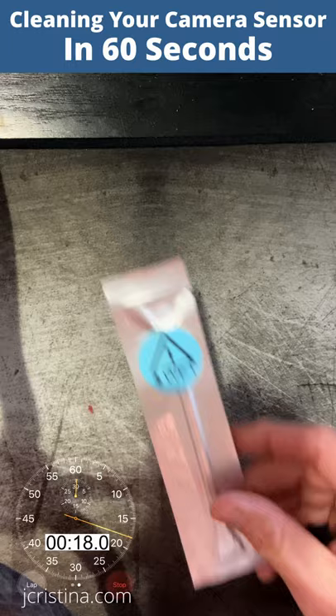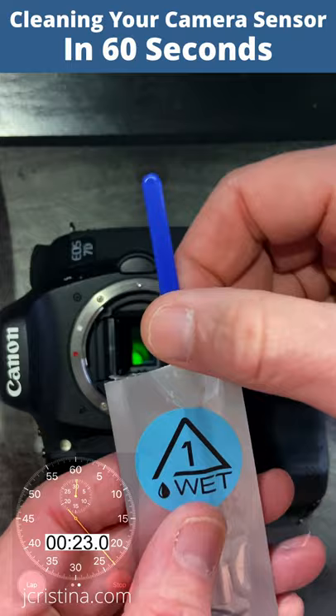Open both the wet and dry Aurora Camera Care vacuum-sealed swabs. Fully remove the wet swab from its protective packaging. At a 45-degree angle, gently wipe across the image sensor in one direction.